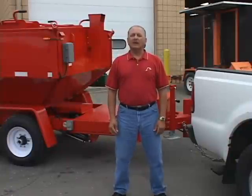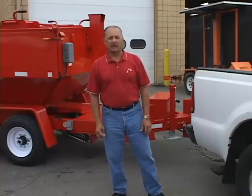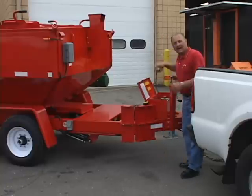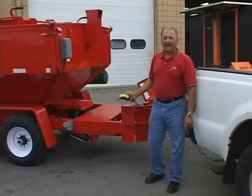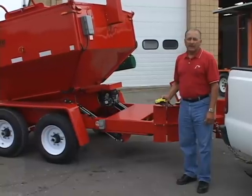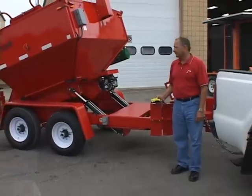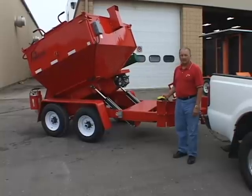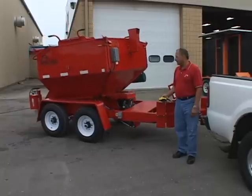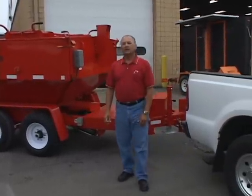Falcon manufactures trailer units in two, three, and four ton models. The three and four ton models can be made with a dump option if desired. This is an electric over hydraulic — very simple operation. It will raise up to a 45-degree angle, and when using it with hot mix or cold mix it will flow right out of the back of the box because the box is gravity fed design.